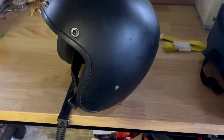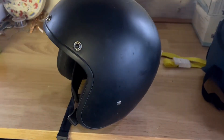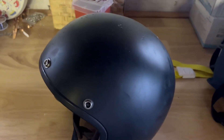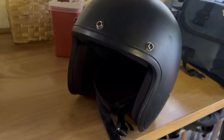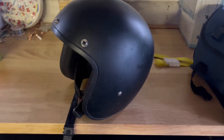Hey guys, I'm here at Top Tier Reviews and today I want to review the Daytona three-quarter helmet. As you can see, it doesn't have a face shield — it only covers your head, the sides, and the back of your head, not your face.